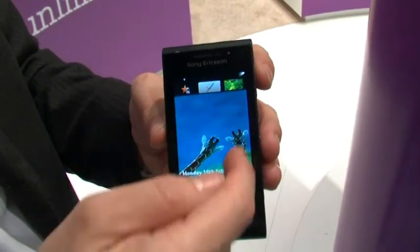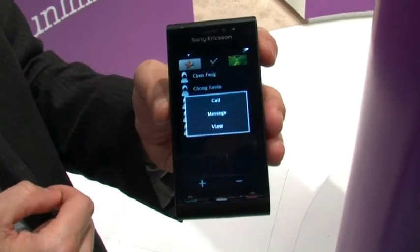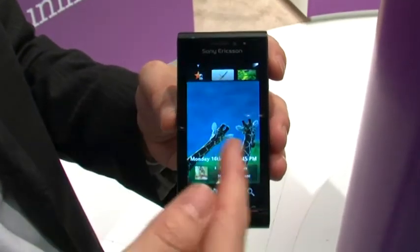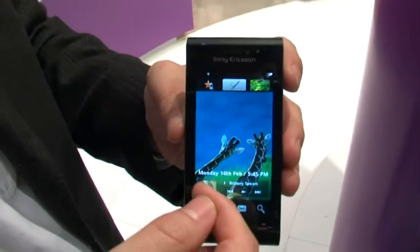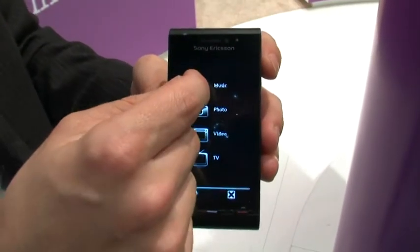Come back to the standby screen, and here we have your contacts. Down at the bottom of the standby screen is the Walkman player, the music player. You touch on that, then you go to the media center UI, with all your contents right at a touch.